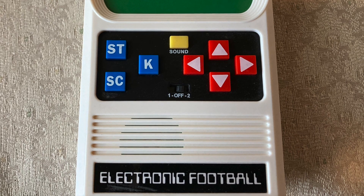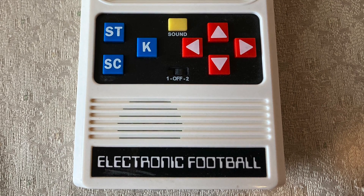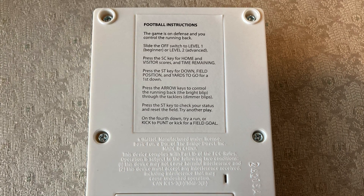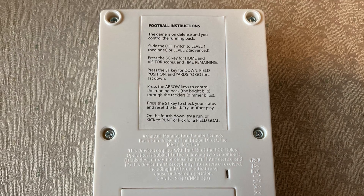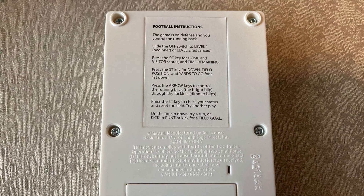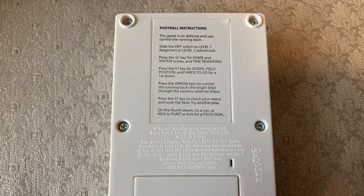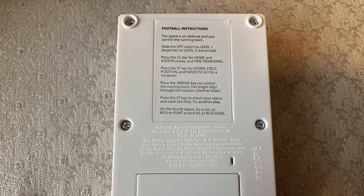The arrows are directional controls — up, down, left, right — which advance your player. Looking at the back, there are instructions for the football game, and the on/off switch shows level one for beginner or level two for advanced. The SC key shows home and visitor scores and time remaining, and the ST key shows the downfield position and yards to go for a first down. The player is a bright blip, and the tacklers are dimmer blips.